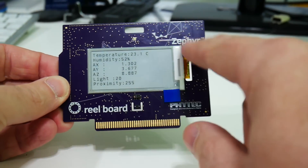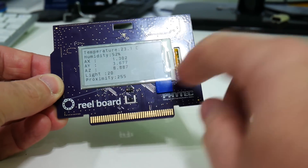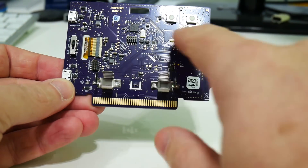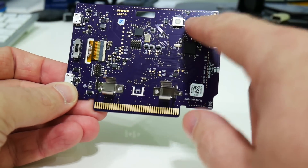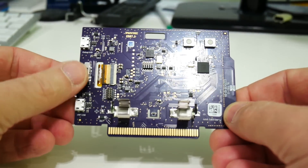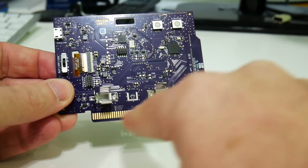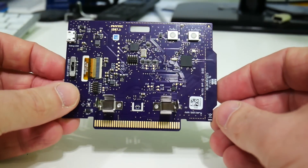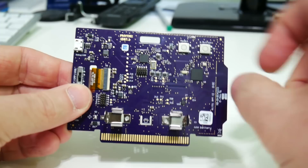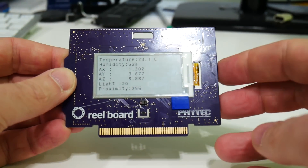Looking at the board: we've got the e-ink display, and at the bottom there are proximity detectors and light sensors. On the other side, there's a battery connector, a reset button, and a regular button for interaction. There are two USB ports for power and debugging, a power switch to select battery, USB, or off, and a GPIO connector for custom wiring with full diagrams provided. And here's that hole to turn it into a wearable badge.